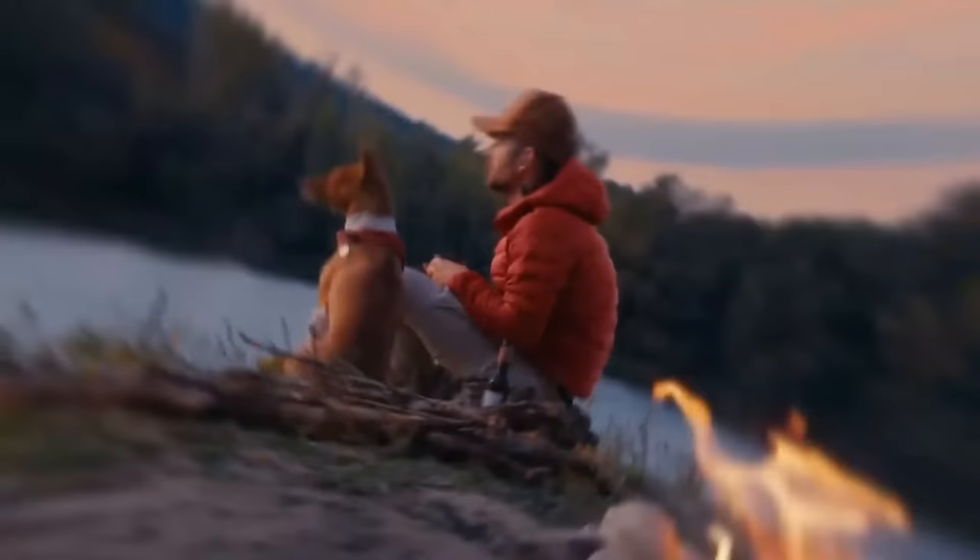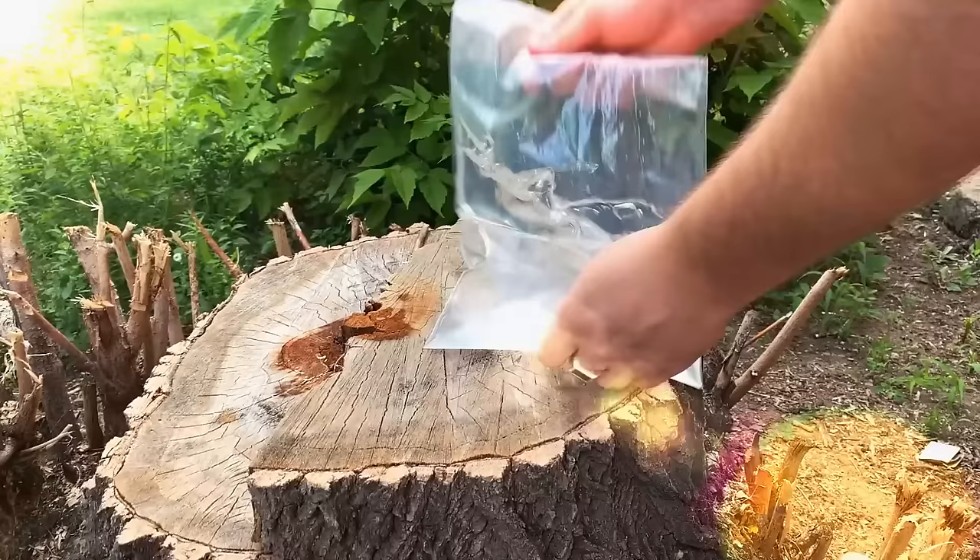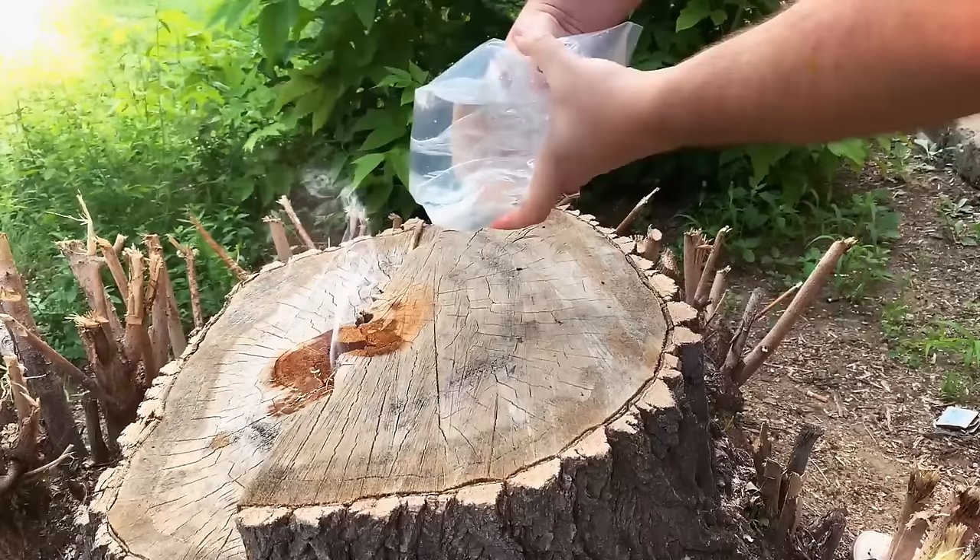If you're out camping and didn't bring anything to light the barbecue, take a small plastic bag, fill it up with water, close it tight to make a round bubble, and hold it over where you want to catch light from the sun. The bag of water will work like a magnifying glass, starting up the barbecue — as long as it's a sunny day.